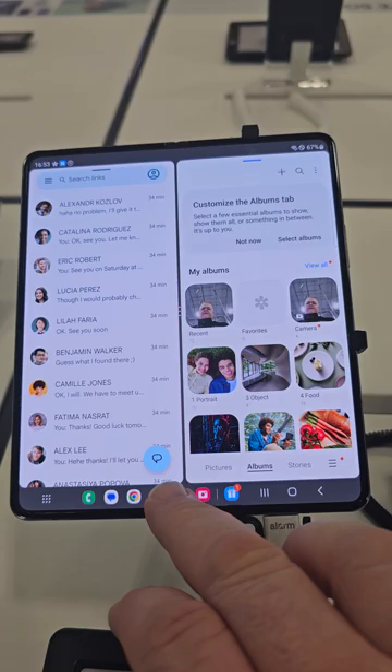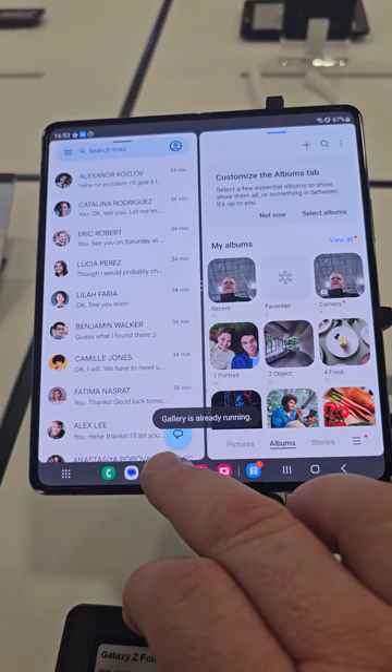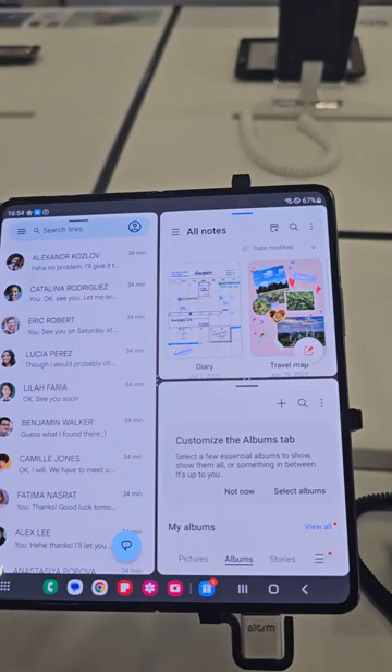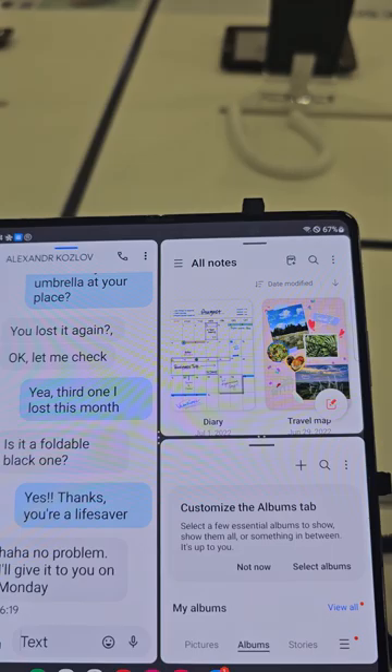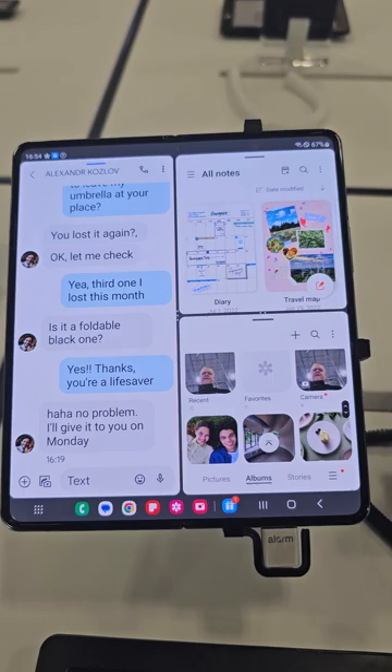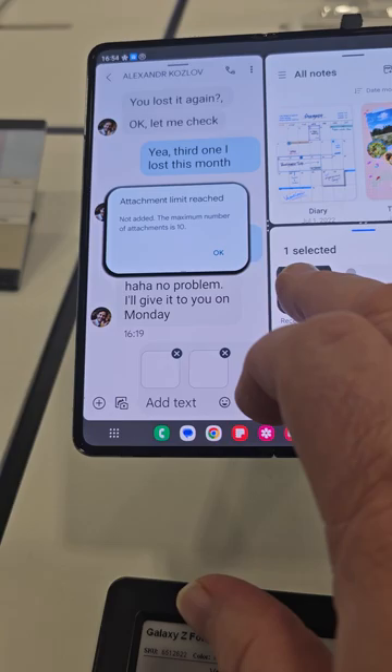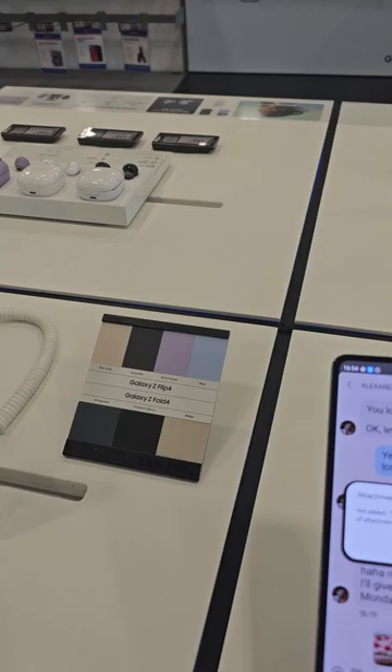You can do that, and let's say you want to pull up your Samsung Galaxy Notes. You can drag that to one of the corners of the screen and see some notes that you have. Let's say you want to talk to Mr. Kozlov in the left-hand corner — you can open up the conversation, and if you want to send him the selfie you just took, you hold on to that photo and drag it down to the messaging bar, and then you hit send.